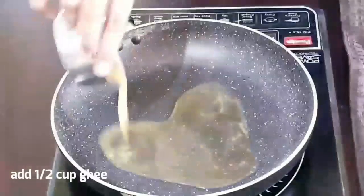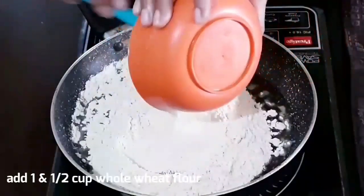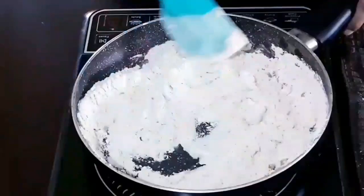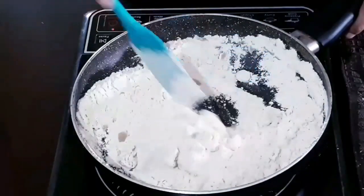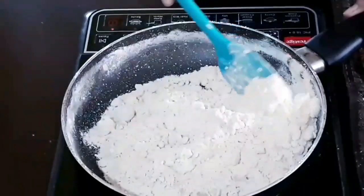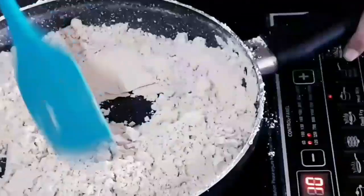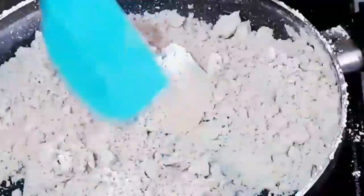First I am adding half cup ghee — it is pure cow ghee. Then one and a half cup wheat flour. You can make this laddu in an aluminium kadai or in a broad non-stick pan. Dry roast on medium flame for 7 minutes or until it is nice and fragrant.